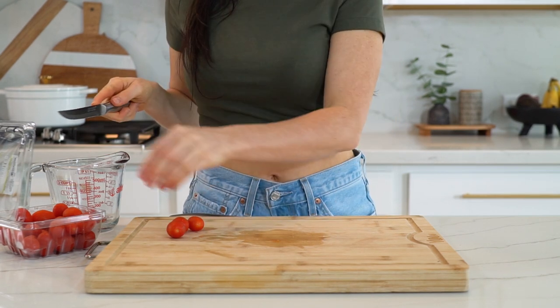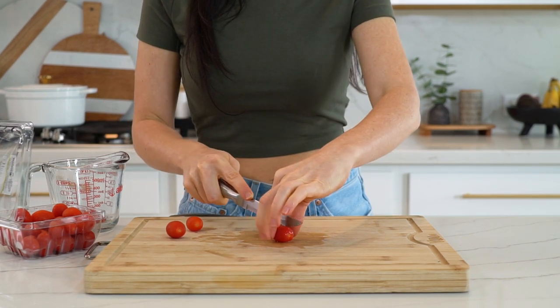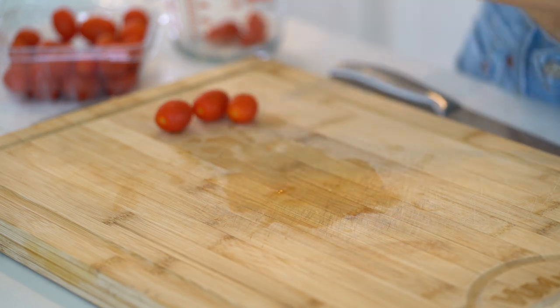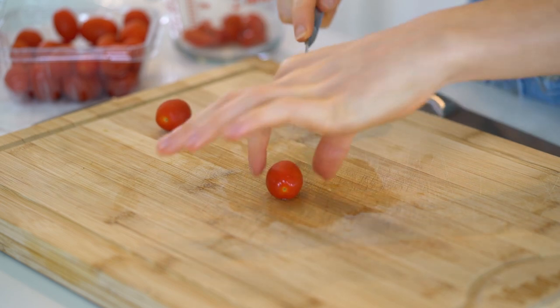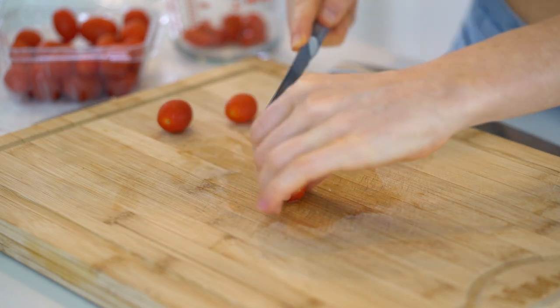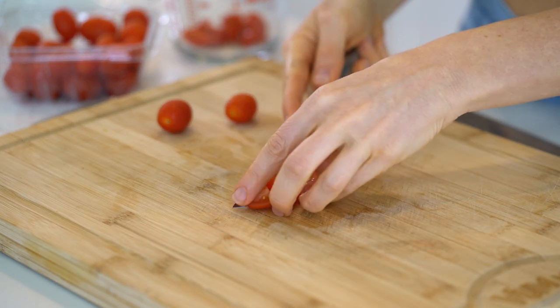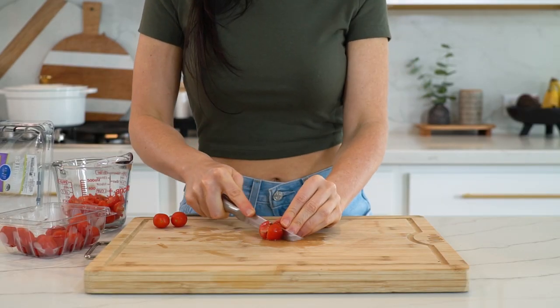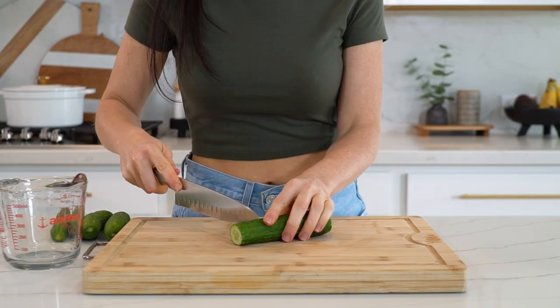While the chicken and noodles are cooking, let's chop everything up. Starting with cherry tomatoes — you'll need one cup. Depending on how big they are, cut them into halves or fourths. Tomatoes are a rich source of lycopene, which is a powerful antioxidant, and they're also a good source of vitamin C, vitamin A, and potassium.